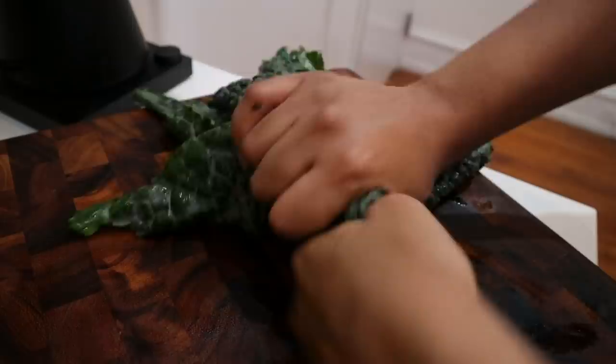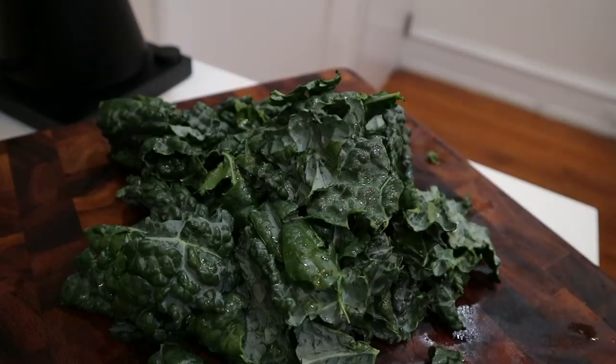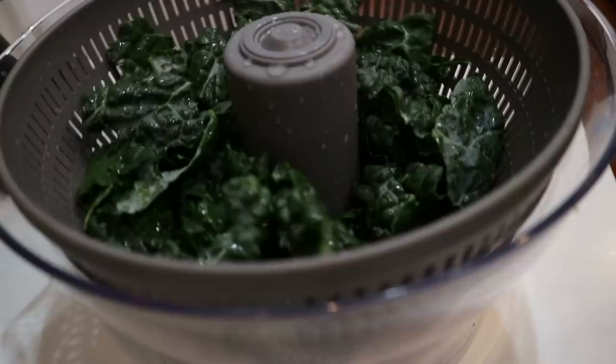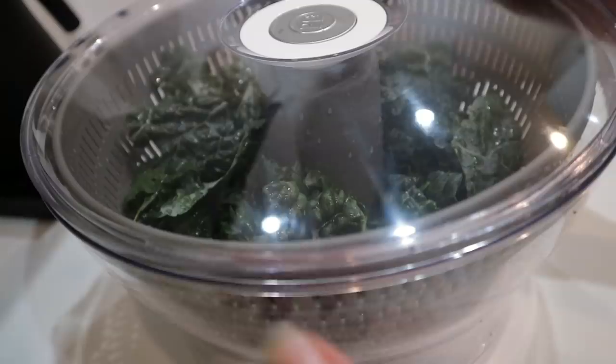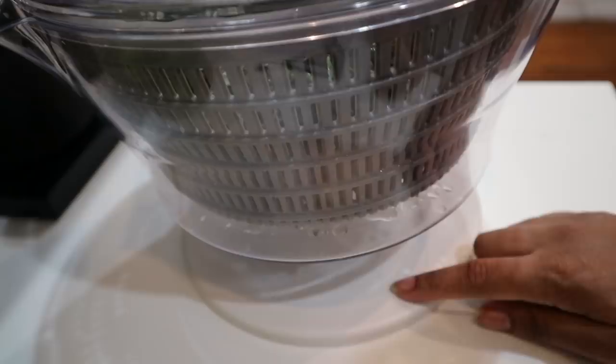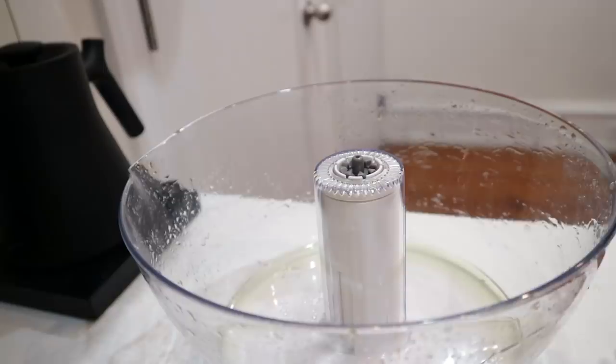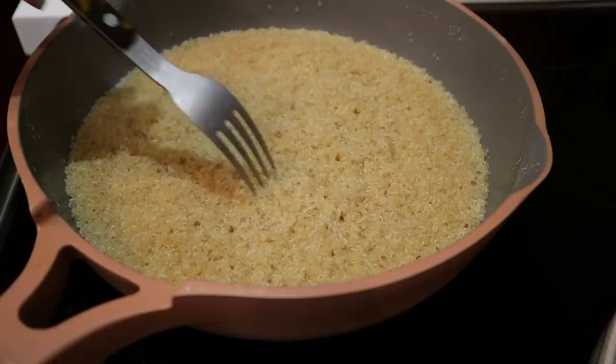You thought I was gonna chiffonade this kale, didn't you? I literally do that in every single video, but this time I just ripped it into bite-sized pieces. I got a new salad spinner — I accidentally broke my last one trying to deconstruct it to get out a stray piece of lettuce. This new one I actually like more because the spinning component is attached to the base instead of on top, which makes more sense to me, is less likely to get stuff stuck in it, and has a little spout making it easier to pour out water.